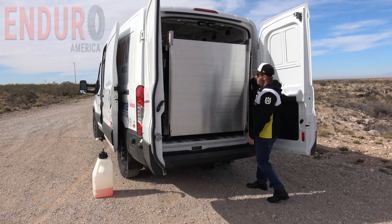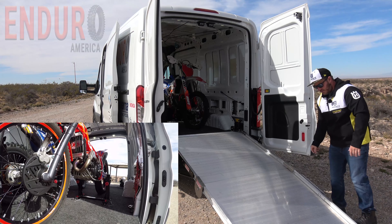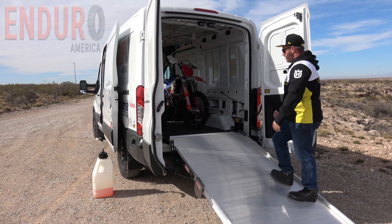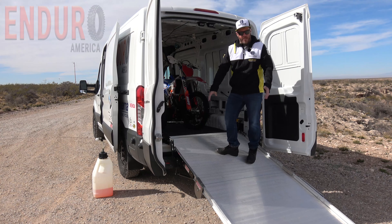This little lever here releases the ramp. It is on a pneumatic hydraulic assist that helps you get it up and down, so it's just that easy. At 47 inches wide, it makes it really easy to be able to roll big bikes in and out of here.